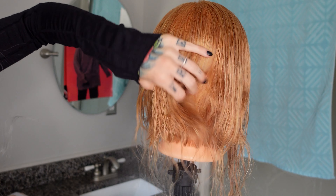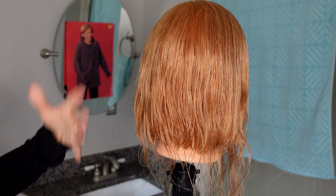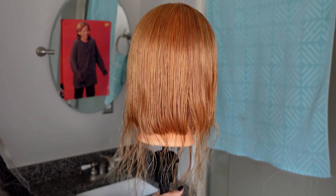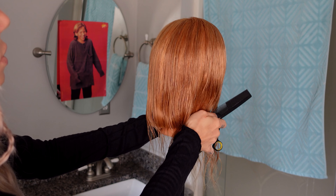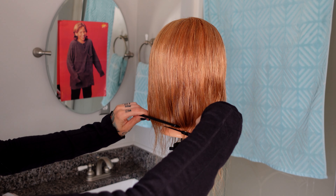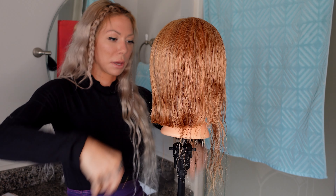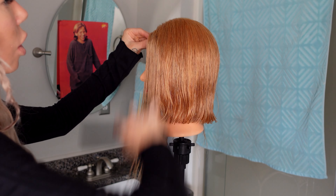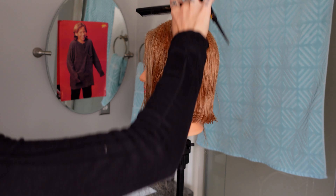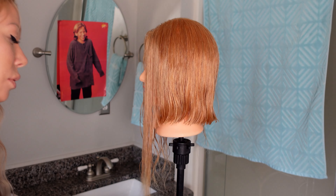Depending on the density of your client's hair, that's how many sections you're going to need. This mannequin has straggly ends, very thin, so we don't have to do a whole lot of sectioning. Combing this down - where does this naturally fall due to gravity? I'm starting in the back again, making sure she's straight. This is where the hair falls and I'm cutting. Moving with the haircut. I'm at the ear. We've added a whole lot of hair - make sure you're combing this where the hair lives. If you comb it back you are saving the length and making a graduation, which is a very pretty cut, but for what we're trying to do today that's not what we're doing.